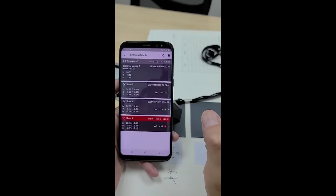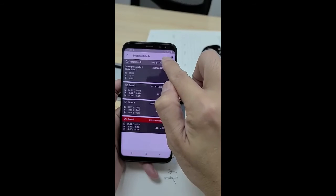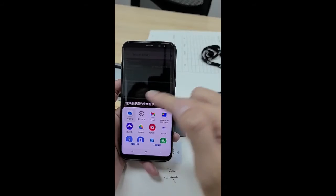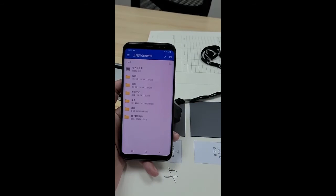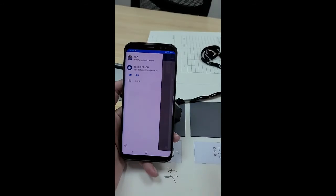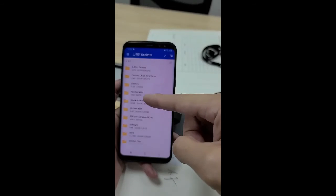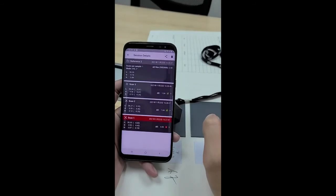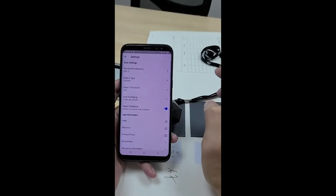If you want to export this data to your PC, press the share icon. Choose a way to export — for my example I will choose OneDrive, since my smartphone is already set up with OneDrive. I can share it to the company's OneDrive folder. Choose and confirm, and the data is exported easily.